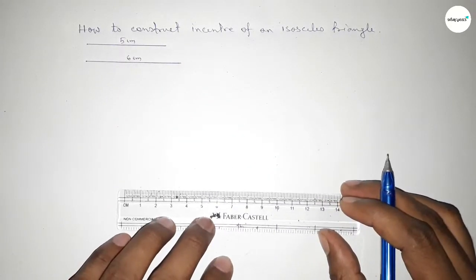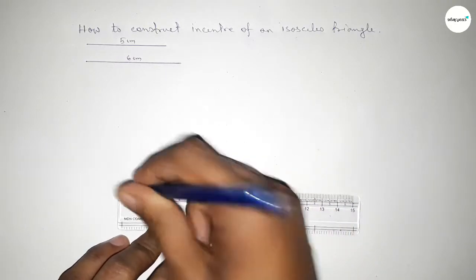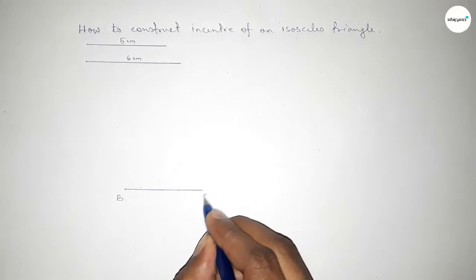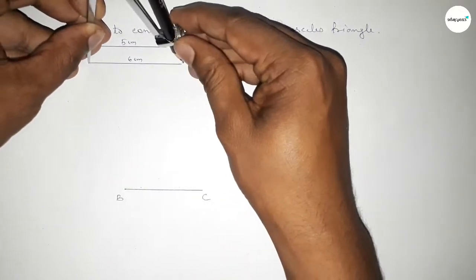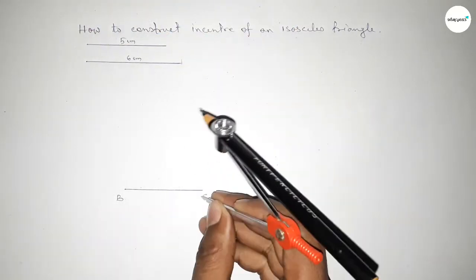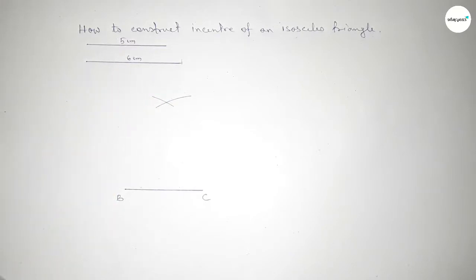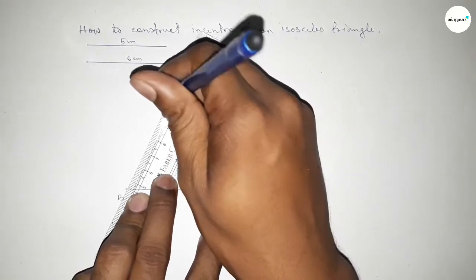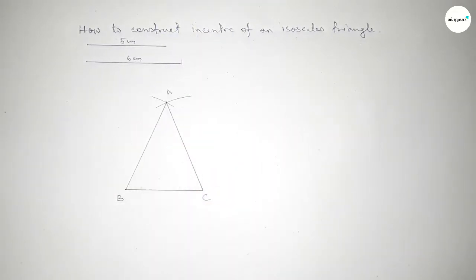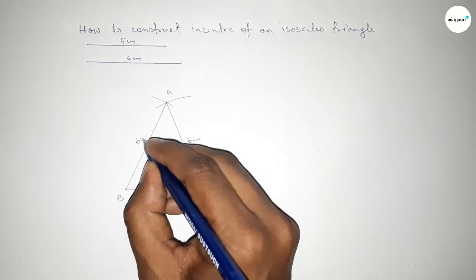First, drawing here a line of length 5 centimeter. Taking here point B and here C. Now taking the length 6 centimeter by using compass, putting the compass here and drawing an arc, then putting the compass at C and cutting here. Both curves intersect at point A. Now joining A and C, then joining A and B. So this side is 5 centimeter, and these two sides are 6 centimeter. We got an isosceles triangle.